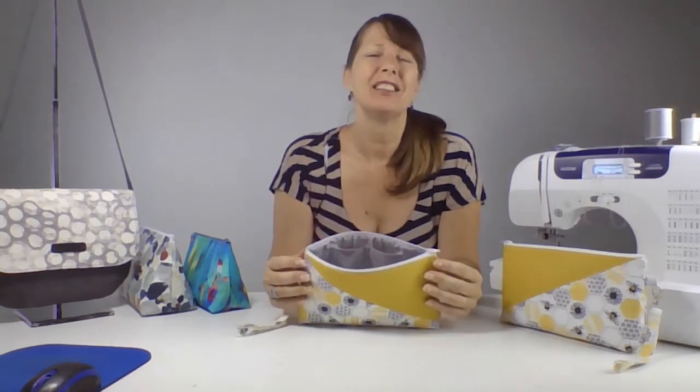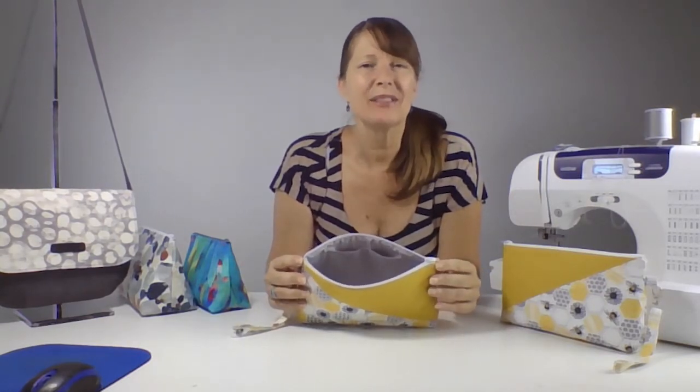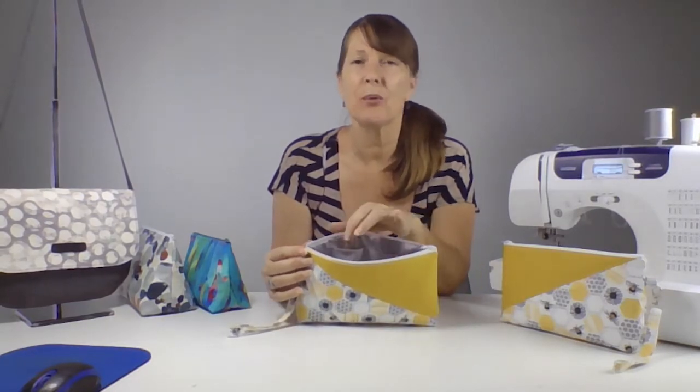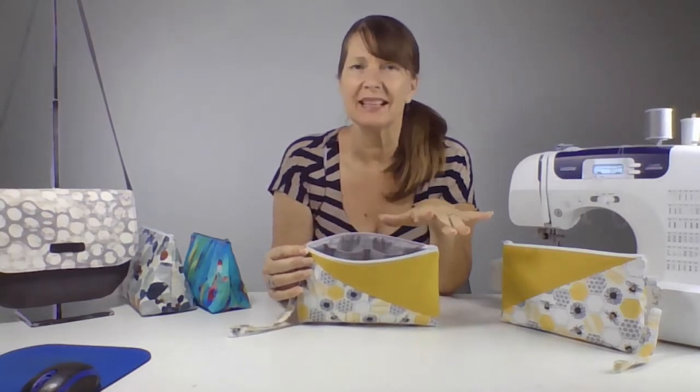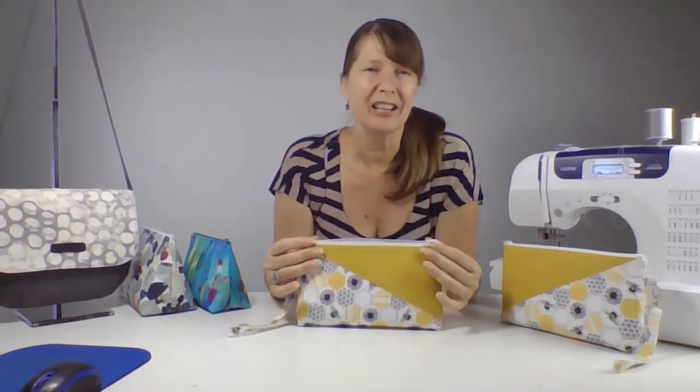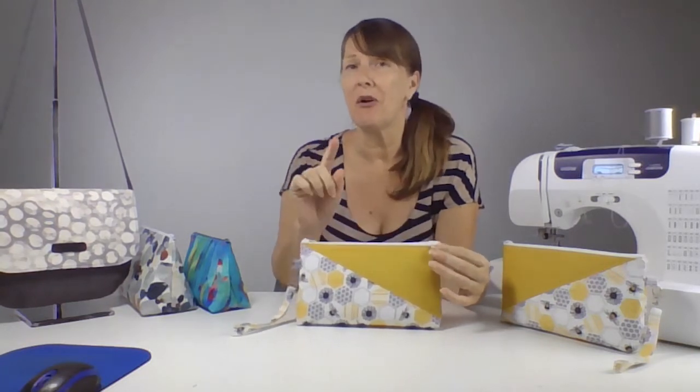Want pockets? No problem. I'll show you how to easily create custom size pockets to hold bank cards, your phone, or whatever you need. It's a pretty ingenious method that I've been using for a while now and I'm excited to show you — it's something for bag making that you might not have seen before.